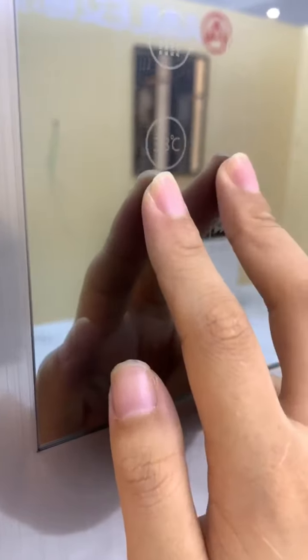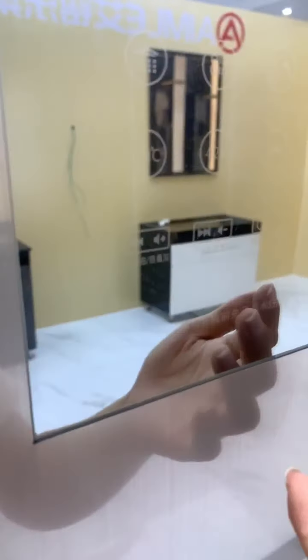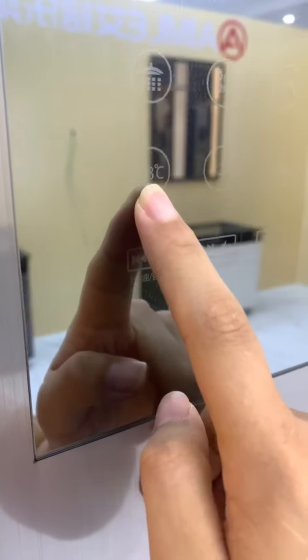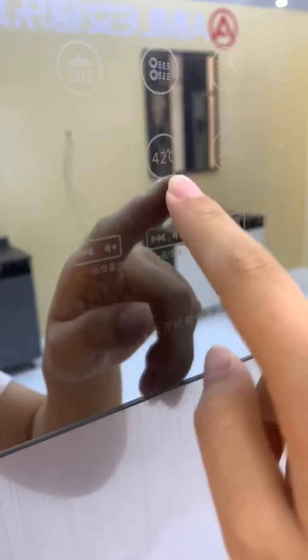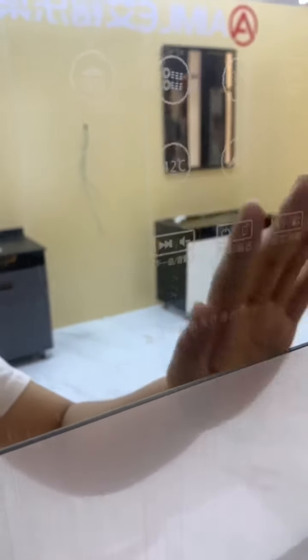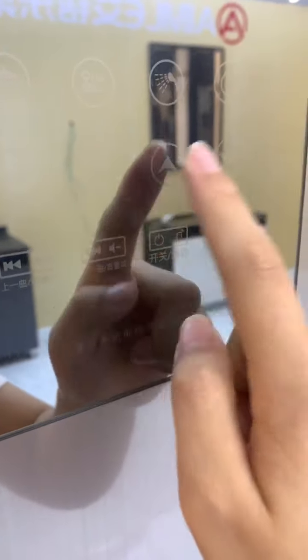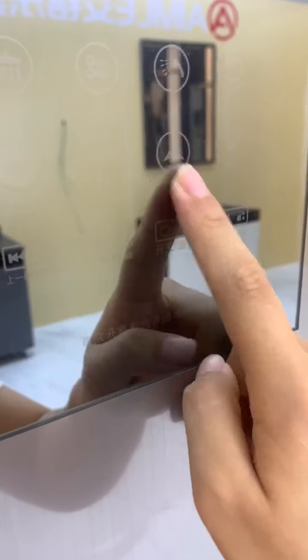It also has two standard temperature presets for the rain shower. You can click the button for 38°C temperature or click for 42°C temperature — it's up to you. If you don't like either temperature, you can adjust it yourself, lower or higher.